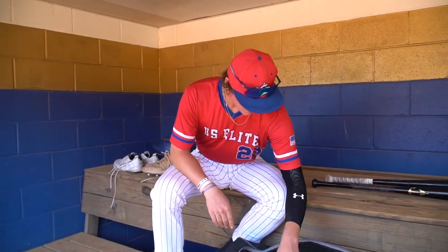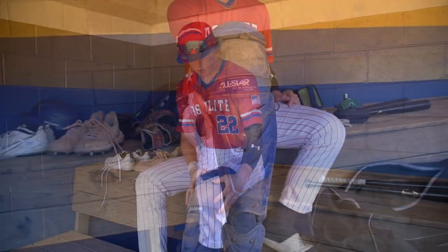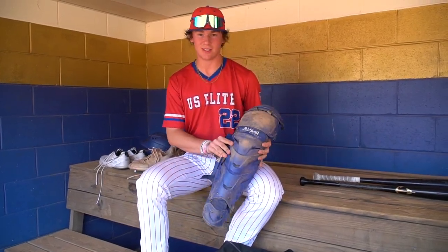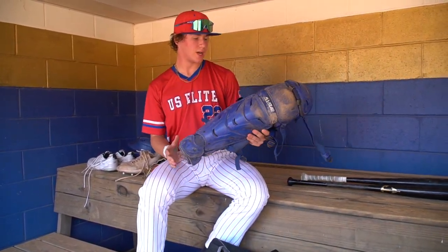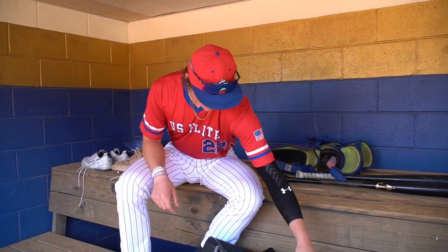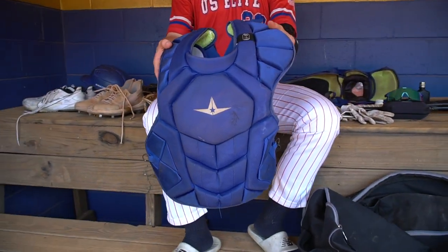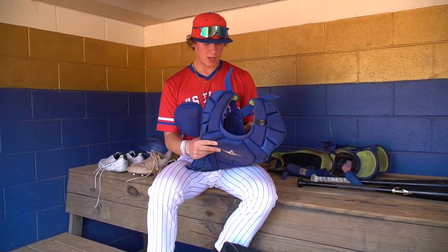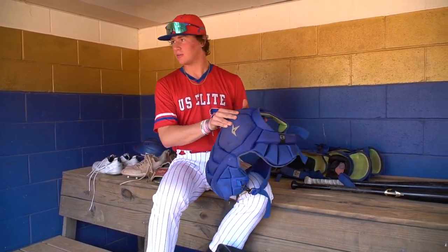And then my catcher's gear — I'm also an All-Star guy. I've been using All-Star gear for a while. Here's the shins. I've had these for a while. They're kind of beat up, but the most comfortable shins I've ever had. I've been able to wear shorts with them and catch, which is actually huge for a catcher because normally it's really uncomfortable for these straps to be around your legs. No complaints there. Chest — All-Star, pretty standard. I keep it on pretty tight just so it's not moving around when I'm catching, blocking, or throwing.